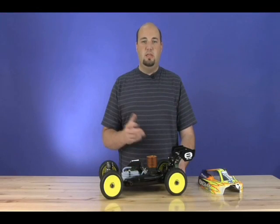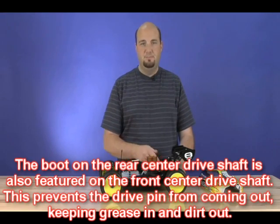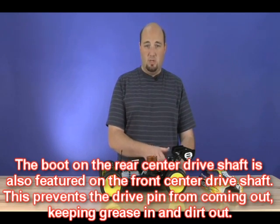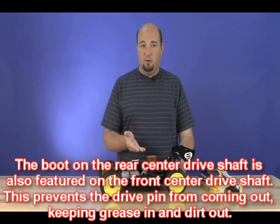In addition to the lengthened chassis, you also have a longer rear drive shaft that features a new boot system. That boot will help keep dirt and grit and grime out of the universal shaft that goes to the rear transmission. It'll help your drivetrain operate freer for a longer period of time.